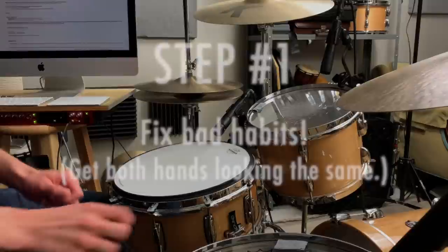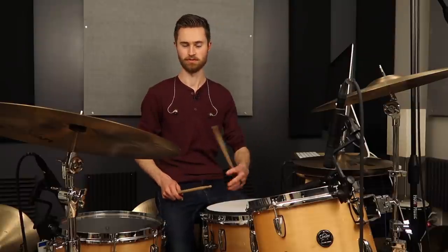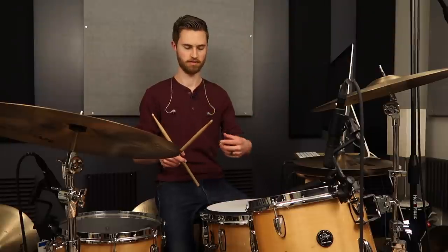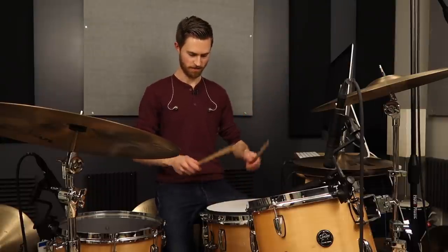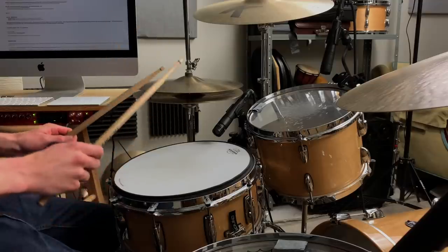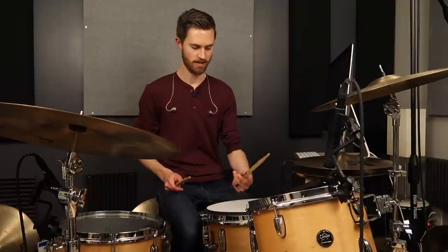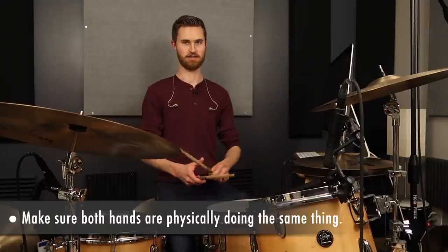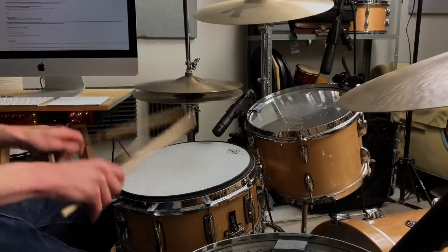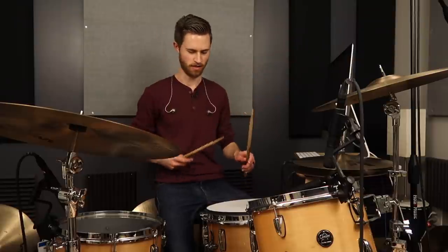Step one: fix the bad habits. Be intentional about getting both hands physically looking the same. Play both hands at the same time on a practice pad — it can feel really weird, like two people jumping on a trampoline together. Look at your hands and see what the difference is between what your strong hand is doing and what your weak hand is doing. Sometimes the issue isn't just that your weak hand is weak — it missed the gripping step entirely years ago. Make sure you're off to a good foundation, gripping the same way with both hands.